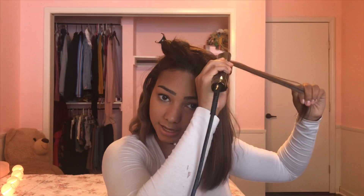So now that the bottom section is done, you're going to go ahead and let out your top piece. I'm going to section off one side of my head, go ahead and do the other side. It's kind of rough right now, so I'm going to go ahead and comb it out, and I'm just going to be doing the same thing I did from the bottom.